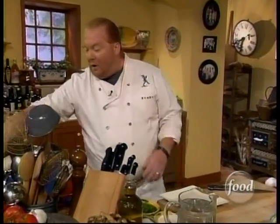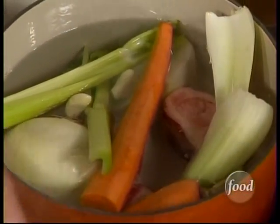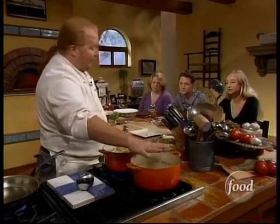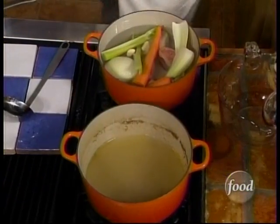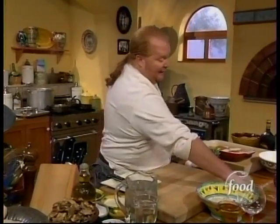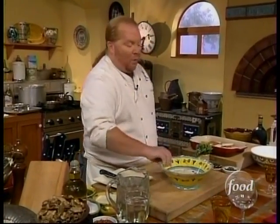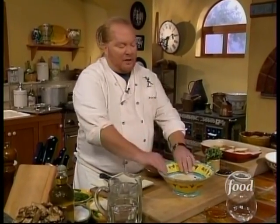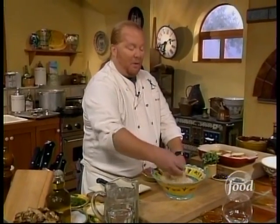Now you've got your broth going. We've reduced it — starting with about three quarts of water, it gives us about a quart of good broth. The next thing we're going to do is make meatballs. The key is understanding that in wealthy modern times, we think the more meat the better in a meatball. Well, in fact, that's completely wrong.